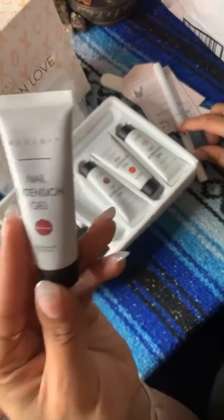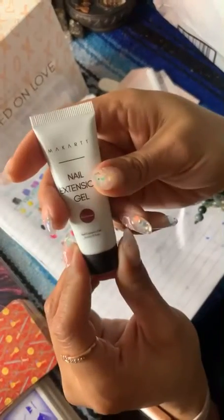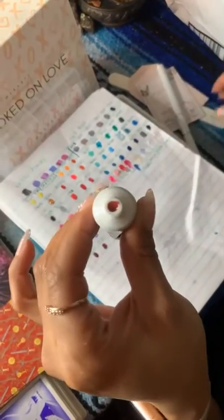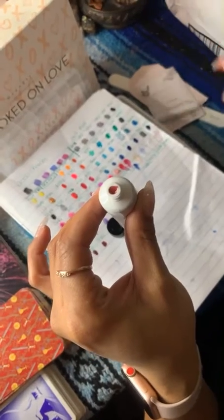So this is Heartbreaker, you guys. I am going to be doing my little ghetto swatches. Y'all see that color? Y'all see that beautiful beautiful red?